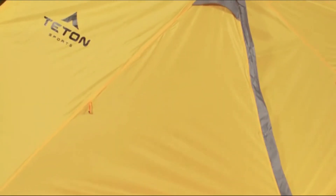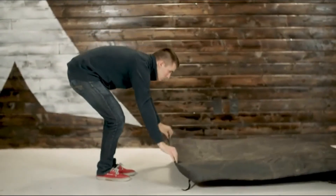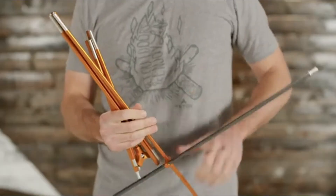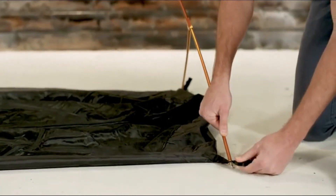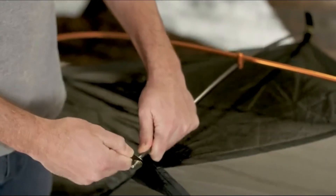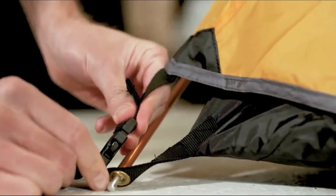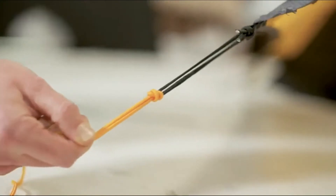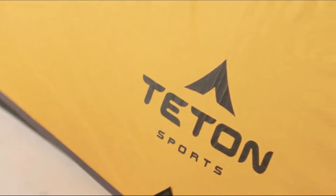The tent takes only moments to set up. Place the footprint on the ground with the TETON Sports logo side up, then lay the tent body directly over the footprint. Assemble the shock cord pole and place the ends of each Y-shaped section in the grommets of each corner of the tent. Clip the tent onto the pole, insert the ridge pole into the grommets provided, then drape the rain fly so that the tent door and rain fly door align and buckle the rain fly into place at each of the four corners.